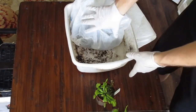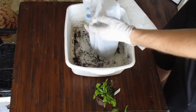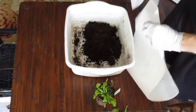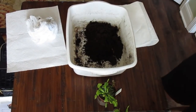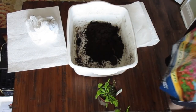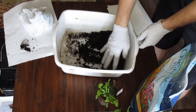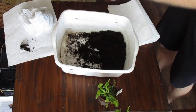Repotting the Venus flytraps is pretty easy. First thing we have to do is mix up our soil — I'm going to demonstrate both methods. For the peat moss mix, you want to get some nutrient-free peat moss and mix it about 50-50 with perlite. So we're going to dump some of this in here.